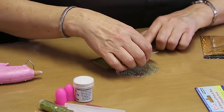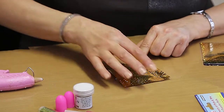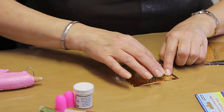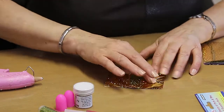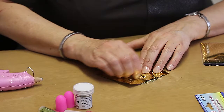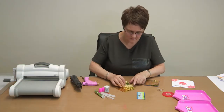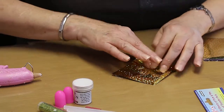Now I'm going to take some foil, shiny side up, and press firmly along the edges where there is no embossing powder or beads. Press onto that hot glue, and there's probably some up the middle so I'm just going to burnish it. Once you're happy that you've transferred some foil onto the clear bits, lift it off the mat.